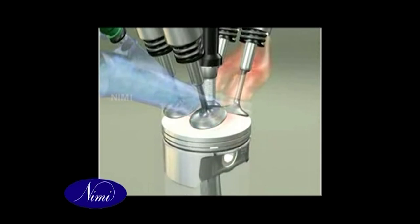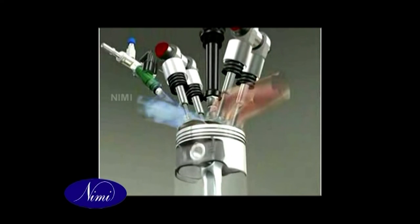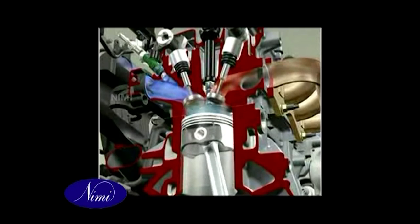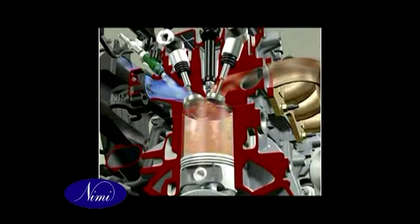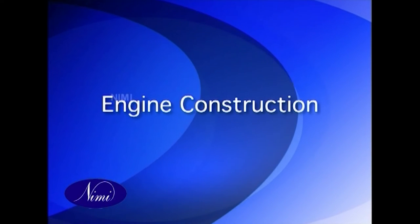This high compression results in the air being very hot at the end of the compression stroke. The fuel is a special gas oil called DERV (Diesel Engine Road Vehicle), pumped at very high pressure into the cylinder when the piston is nearing the end of the compression stroke. Power output is controlled by regulating the quantity of fuel injected. No electrical spark is necessary for ignition, since the high temperature of the air in the cylinder is sufficient to fire the fuel oil as it is injected.